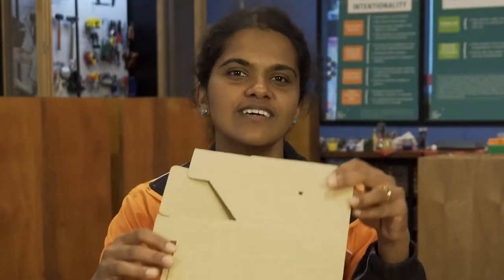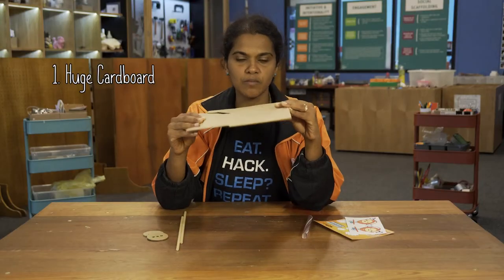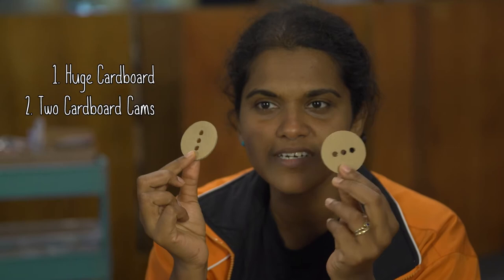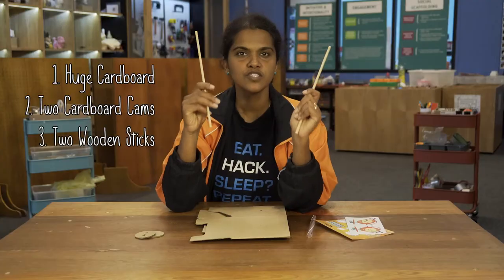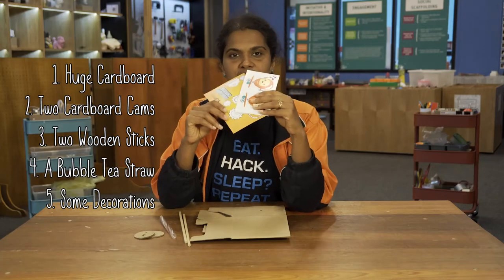For the cardboard automata, we have one piece of cardboard which can be folded into a box, two cardboard circles which are cams, two sticks, one bubble tea straw, and some decorative elements.